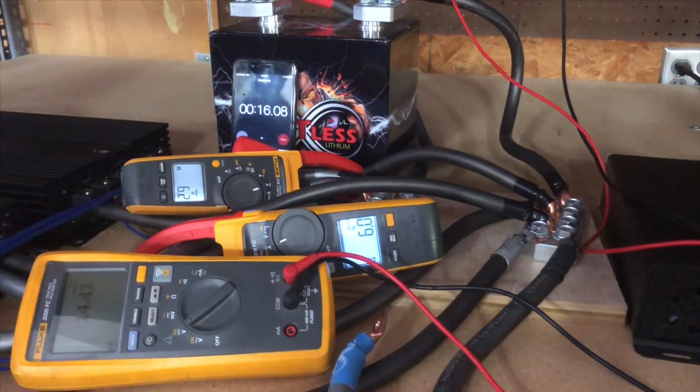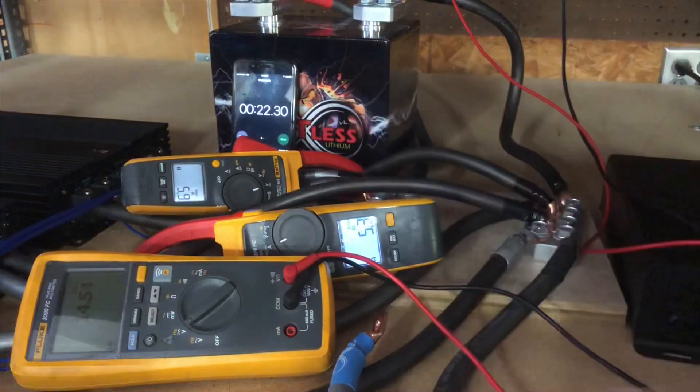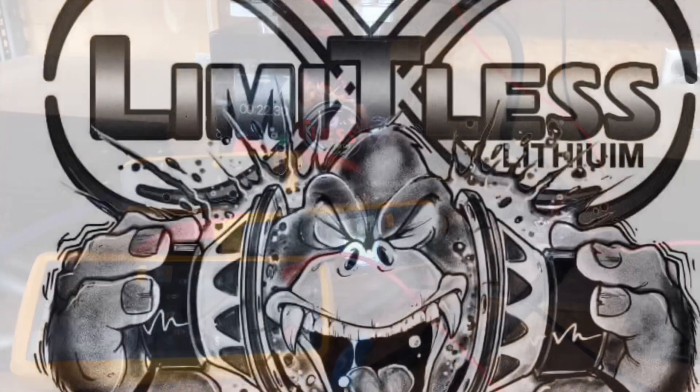We dropped down to about 13 flat, rebounding really fast. Shut the timer off — we'll see how it goes.